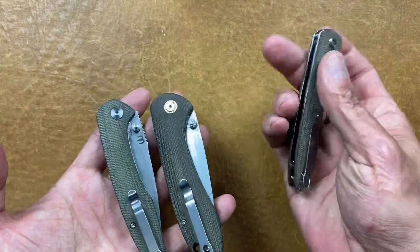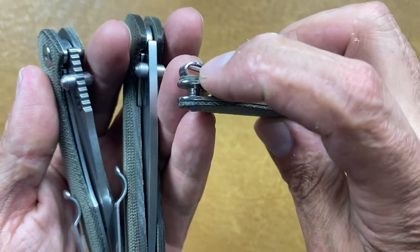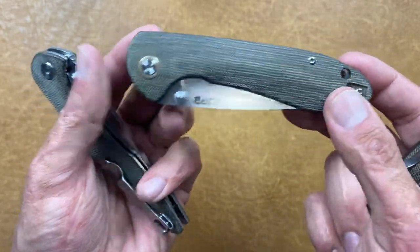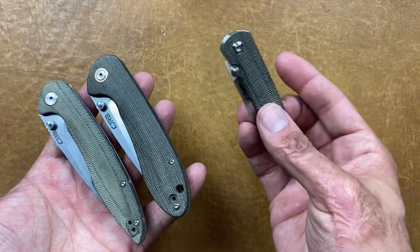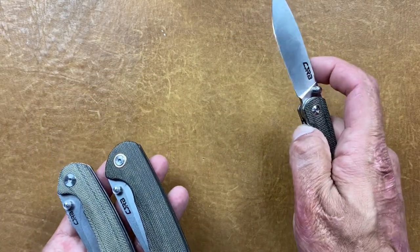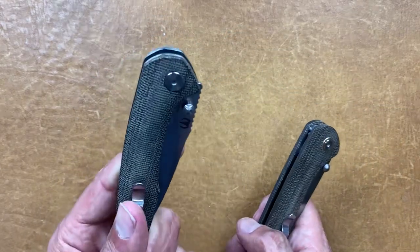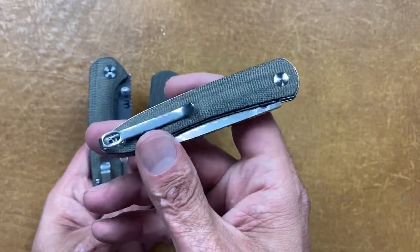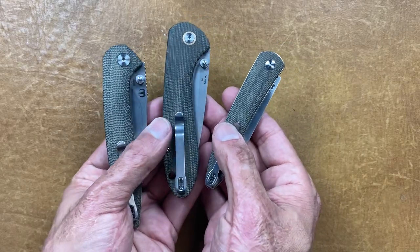All three CJRB knives share that same deep carry clip. The Raya even has countersunk pocket clip screws, which the other two don't. It also has some nice copper color accents. The Centros and Feldspar are left and right tip-up only, while the Raya is right-hand tip-up only since the thumb stud is only on the right side. The price on the Centros is $53, the Feldspar is $52, and the Raya is $55. All three are currently in stock at Blade HQ at the time of recording.